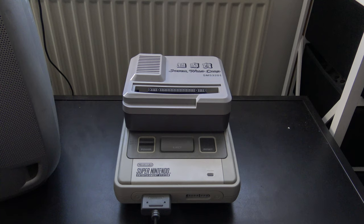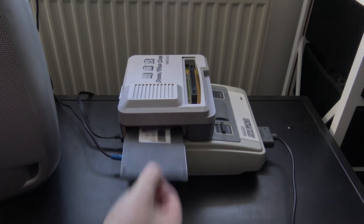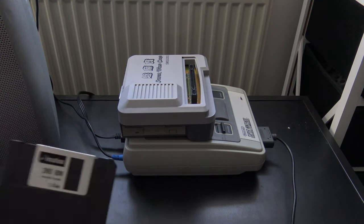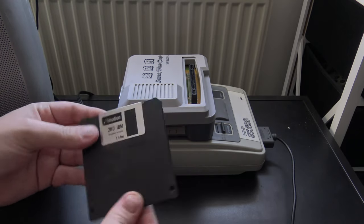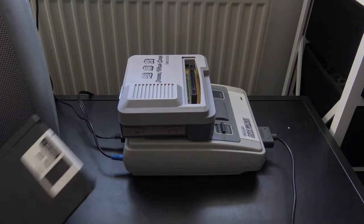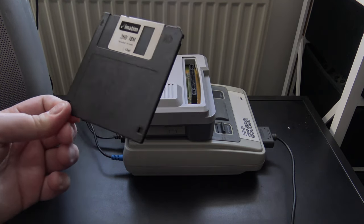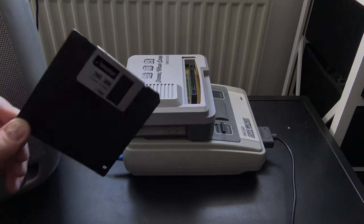You might be looking at this big hunk of junk and wondering how the hell it does that. Ladies and gentlemen, the Super Wild Card is a floppy disk drive. A floppy disk stores information inside a plastic case — kind of like a CD or any other storage medium. It holds 1.44 megabytes, which isn't a lot by today's standards, but it's enough to hold a Super Nintendo game. Or is it? We'll discuss that in a bit.